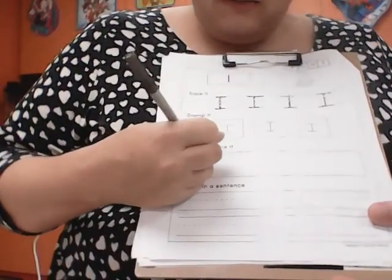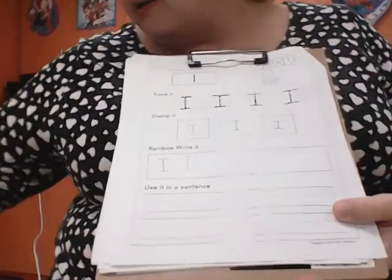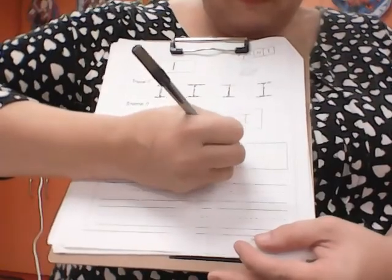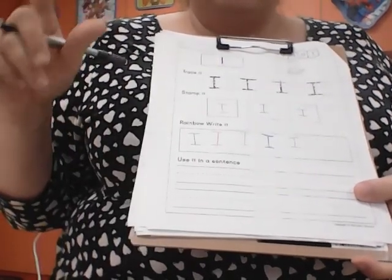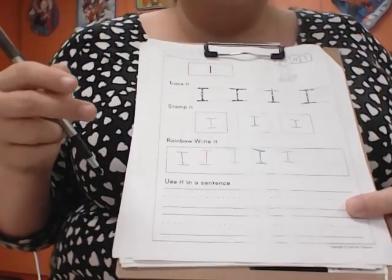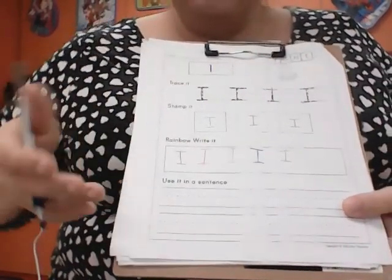Then it says rainbow — I'll write it. What that is, is you use different colors and write them. So if I used black for this one, I could use red for the next one, then my pencil, then my blue marker. Rainbow is red, orange, yellow — ROY — green — G — and blue, indigo, violet — BIV. That gives us ROY G BIV. Indigo and violet are a shade of purple.